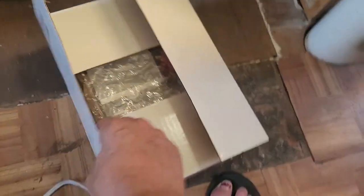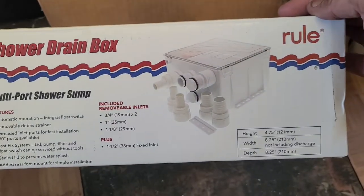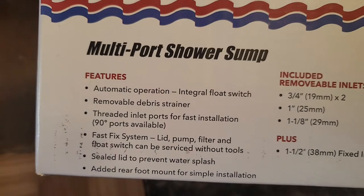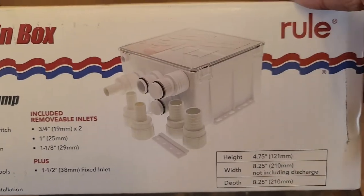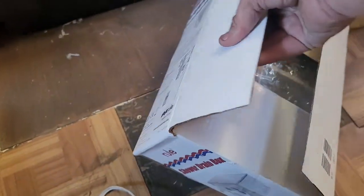Today I went and bought a new Rule-O-Matic shower drain box. This is the new one that they've come out with. A couple of people have been doing it on YouTube, so this is the new one.